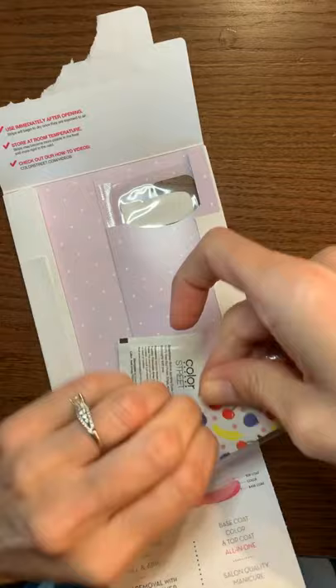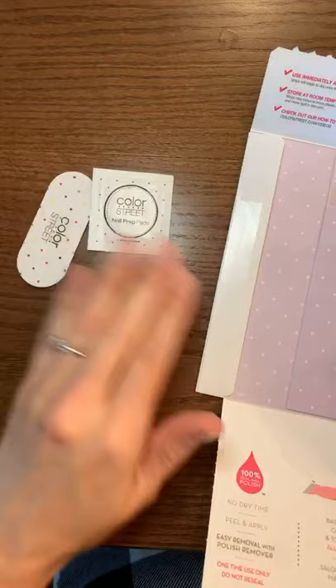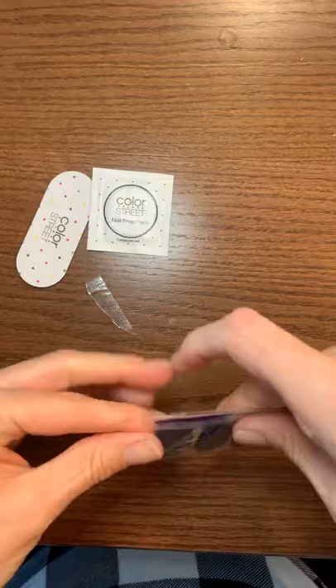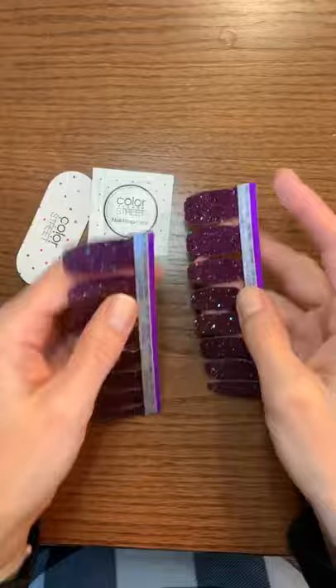Stuff always happens when I'm live every time. You have a nail prep pad which is essentially just an alcohol swab to clean the oils off of your nail so that the nail strips will adhere 100% to your nail bed without any oils on it. And then you have your strips. This has a little tab to open it, and you get two strips in here. Already I smell nail polish — it's so awesome. Very pretty color, I love this color. That's the first time I've actually used this set so I'm really excited.